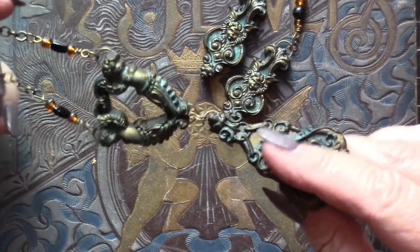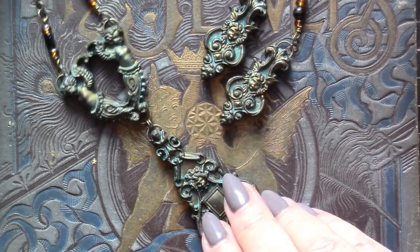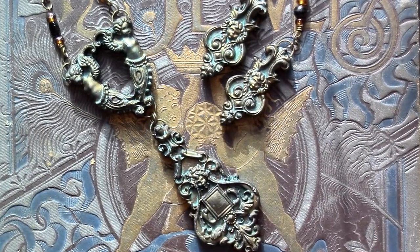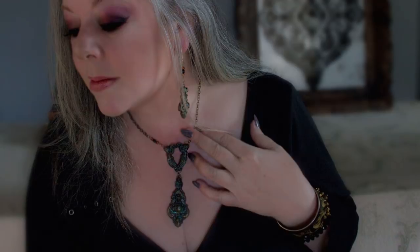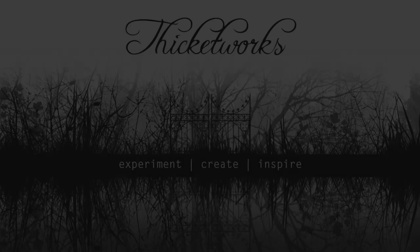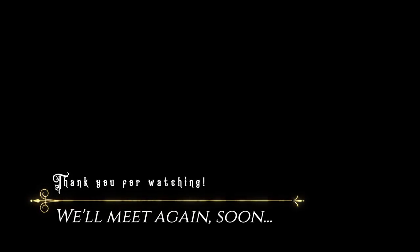The finished pieces are light as a feather but very, very sturdy. They have a tactile appeal that today's modern jewelry designs just don't offer. I find it a pleasure to wear this antique style of jewelry, and I hope that you've enjoyed this as much as I've enjoyed creating it and sharing it with you. Thank you so much for hanging out with me today! Until next time... Bye!